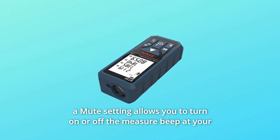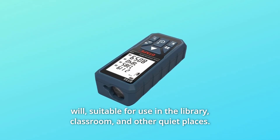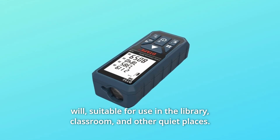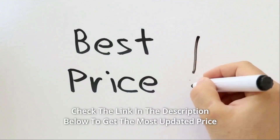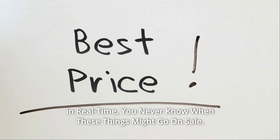A mute setting allows you to turn on or off the measure beep at your will. Suitable for use in the library, classroom, and other quiet places. Check the link in the description below to get the most updated price in real time — you never know when these things might go on sale.